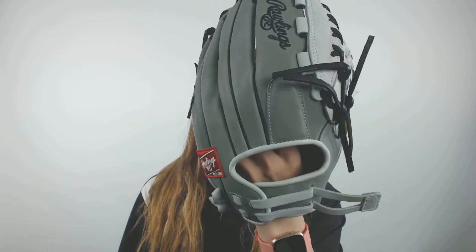So if you're a pitcher or an outfielder, you should try out this Rawlings Heart of the Hide 12.5 inch Fast Pitch Softball Glove. Get it from JustBallGloves.com for a 100-day Love Your Glove Guarantee, because Just Ball Gloves is always with you from click to catch.